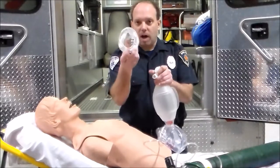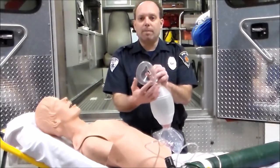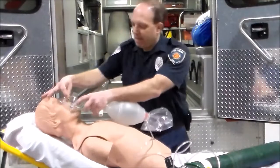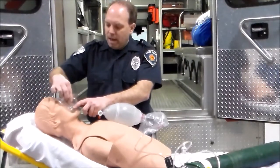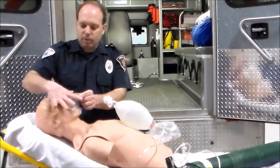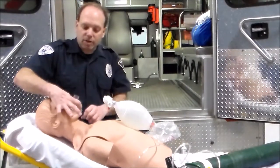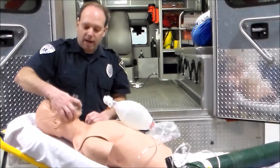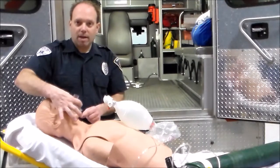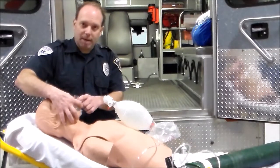The mask comes off and has a triangular shape. The soft section molds to the patient's face, with the triangular part going over the nose and mouth. The harder plastic section is where you apply the CE clamp technique. You form a C with your finger on top of the mask and bring your next three fingers down along the jawline — pulling up on the jaw while pushing down with the C. Alternatively, this is called the OK symbol technique. That's how you maintain a seal on the mask.